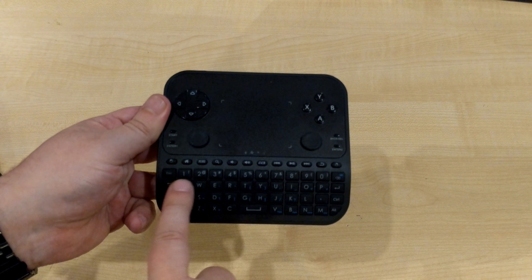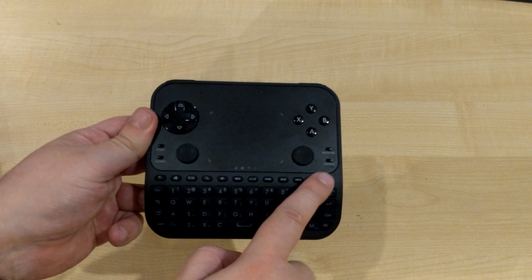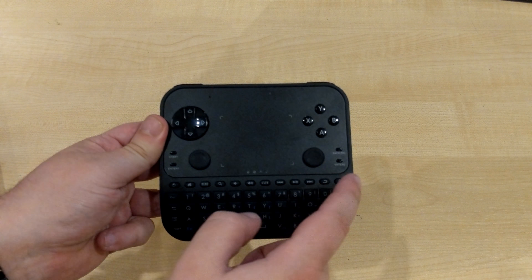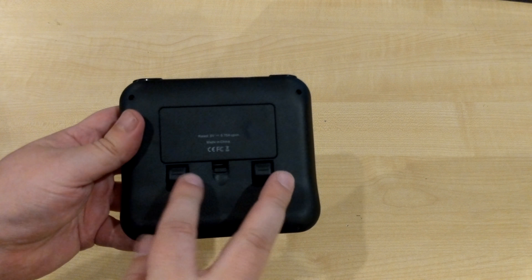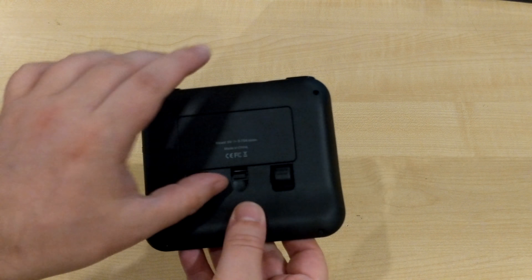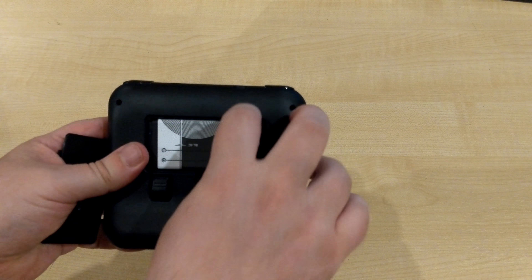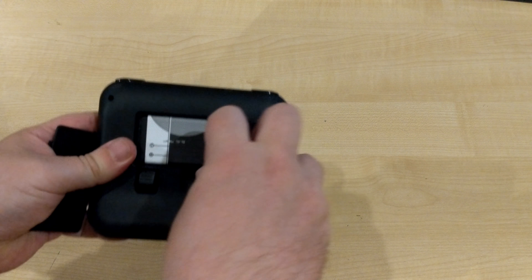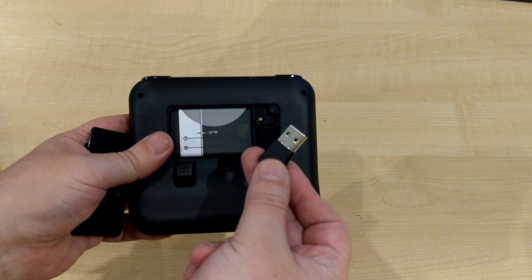At the bottom you've got a full QWERTY keyboard and media buttons, as well as start, select, and back buttons. On the back are two trigger buttons for when you're playing games, and here is the battery compartment. Inside here you can find the USB dongle, which plugs into your Android box or Windows PC.